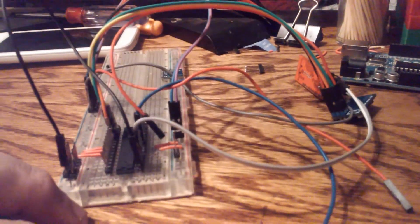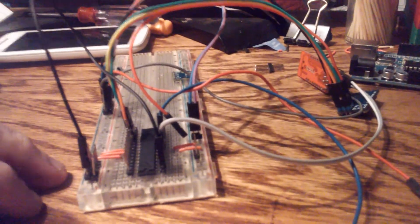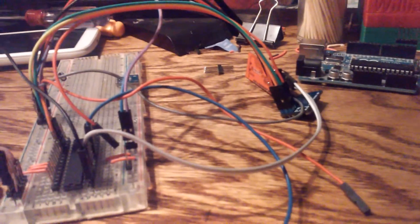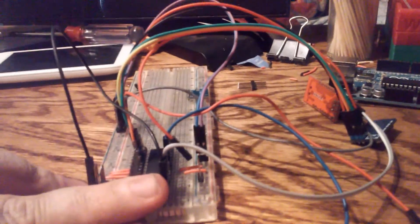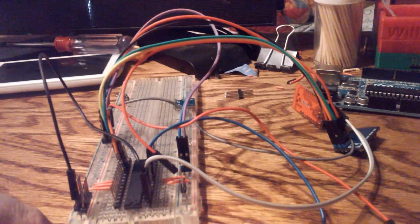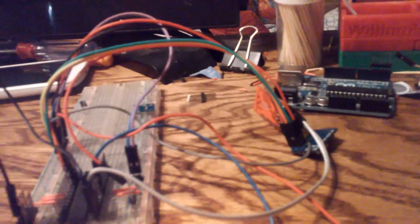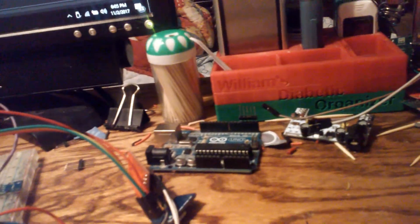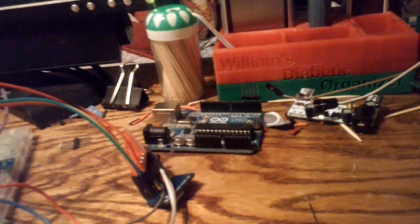You can buy these chips with the bootloader already on them, or you can buy them blank — they're pretty cheap. If you get a blank one, you'll need a way to upload either the bootloader or your code directly to the chip, and you do that with an ISP — In-System Programmer. They have dedicated boards, or if you have another UNO or Mega you can upload the Arduino ISP sketch to it and turn it into a programmer.